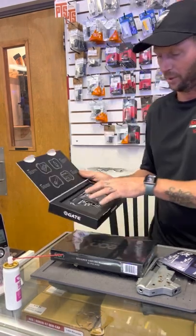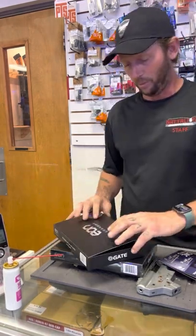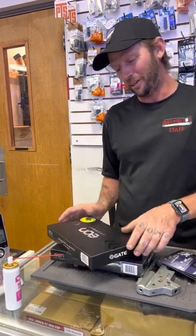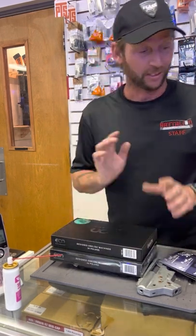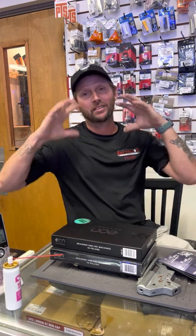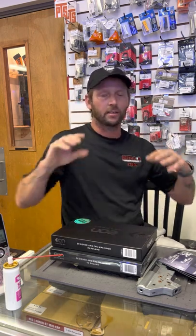Get all of your components dialed in and let me know what you think. In the meantime, look for a build video coming up with one of these bad boys, because I have the perfect gun for it and it's gonna be crazy. Gate Enterprises, thank you so much — thank you from JJ Moore Airsoft, thank you from Battalion Airsoft Arena. I cannot wait to put these into action. We love your products here and we're going to continue pushing your products as long as we exist. Thank you.